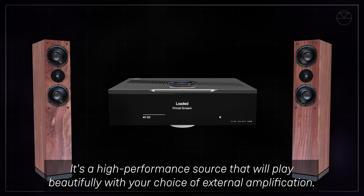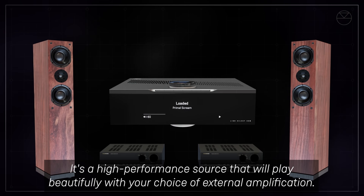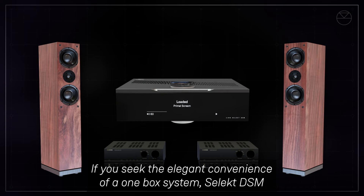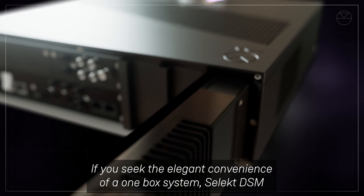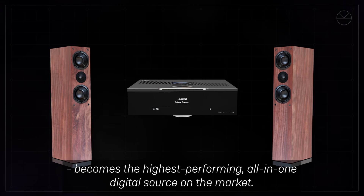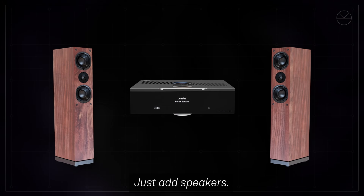It's a high performance source that will play beautifully with your choice of external amplification. If you seek the elegant convenience of a one-box system, Select DSM with the addition of integrated amplifiers becomes the highest performing all-in-one digital source on the market. Just add speakers.